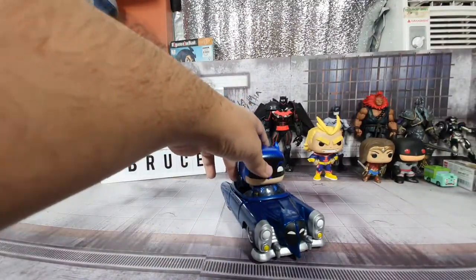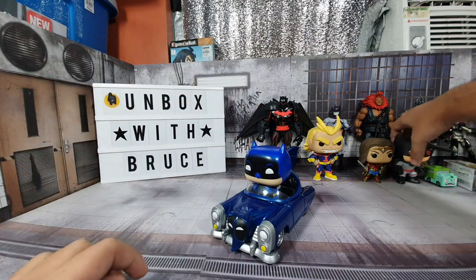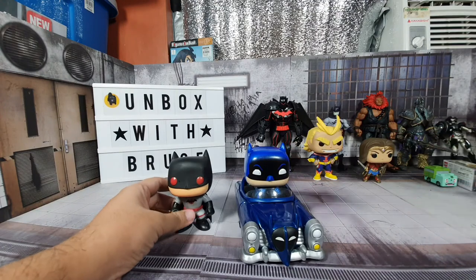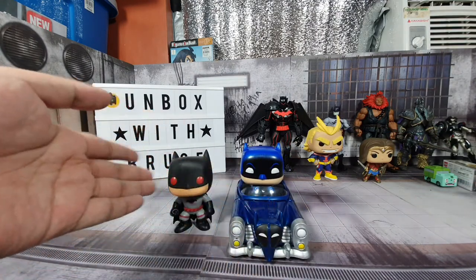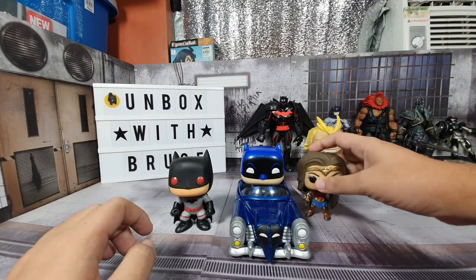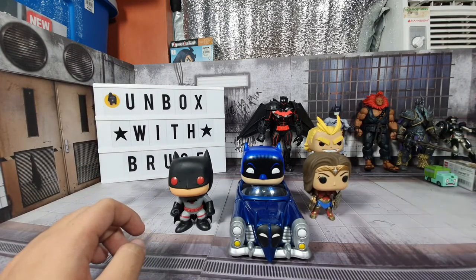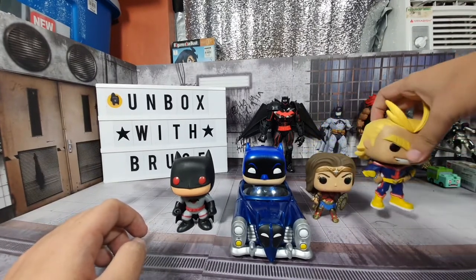For a very quick size comparison, let's put him side by side with Thomas. In terms of size, it's proportionate, and here he is next to Wonder Woman.